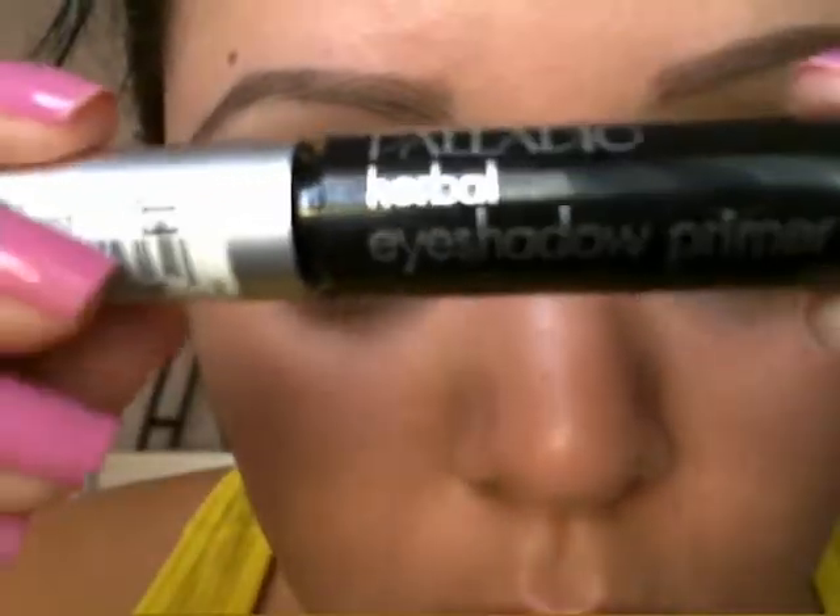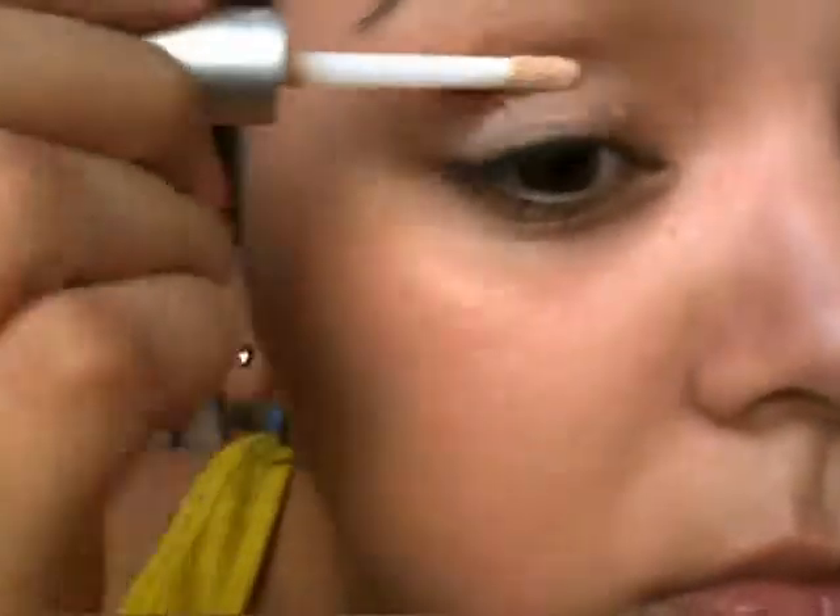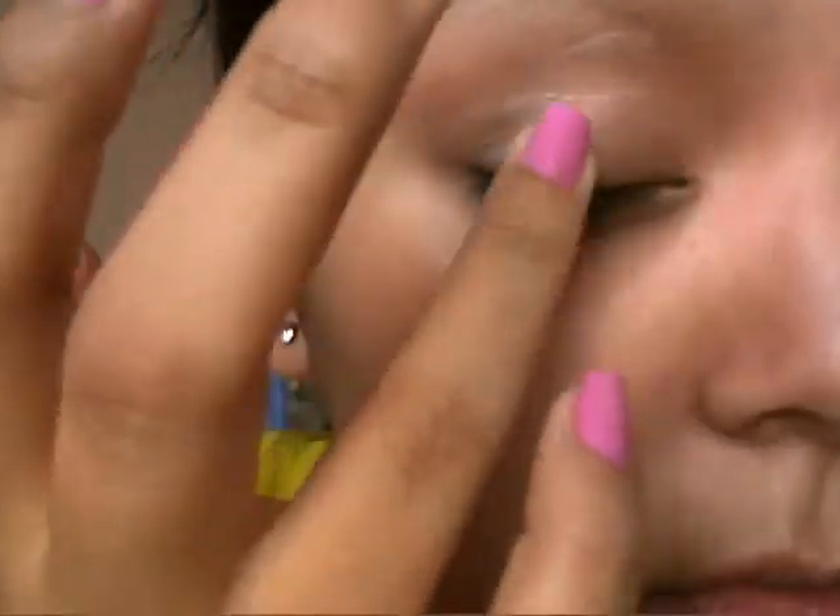Hey guys, I'm going to be doing a tutorial on this look, which is just a green wearable look with green shadows. I guess you can do it for St. Patrick's Day. Here I'm just applying some eyeshadow primer from my eyelid all the way up to my brow, and I'll have all the items used in the bottom bar.